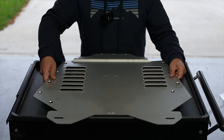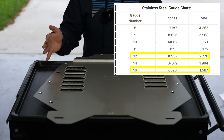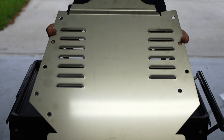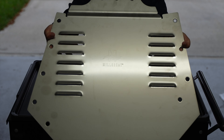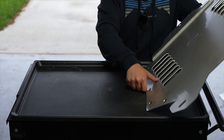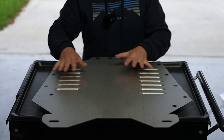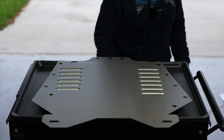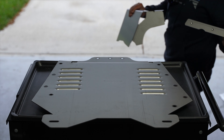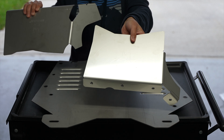Here's how thick it is — I'll put the measurements up on screen. It is really solid, and I love how they put the Miller Cat logo etched right on there. Turning it around to show the underside, you also get these side pieces, which are also etched with the Miller Cat logo.